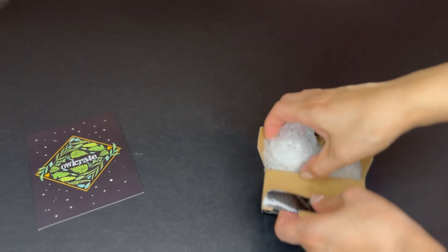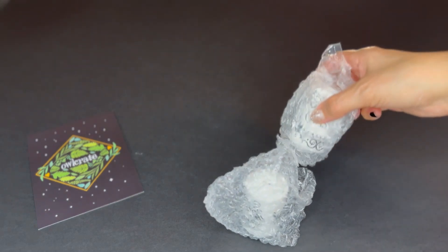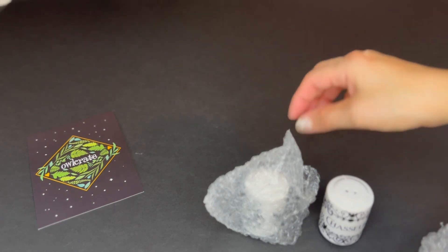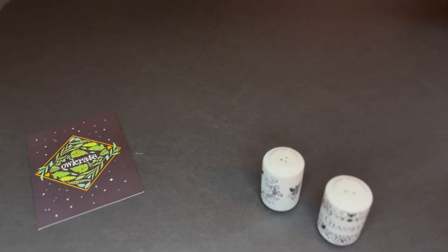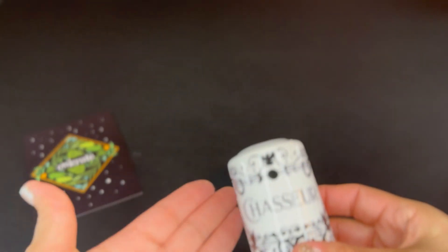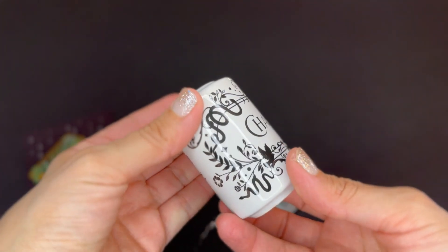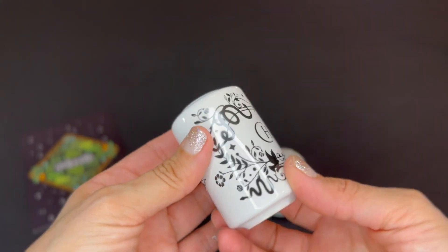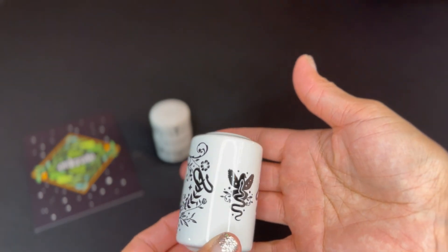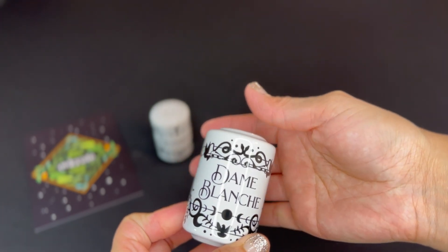Okay, you can see it's a salt and pepper shaker set. There is one and there is two. Getting a little closer — they have nice details. They have the same design but say something different on each one.